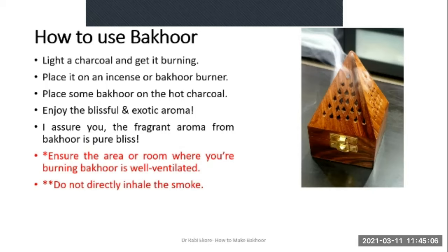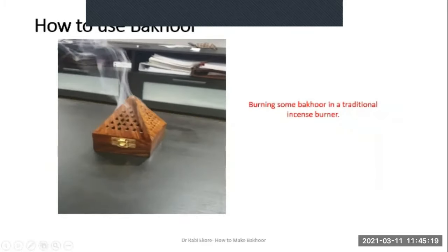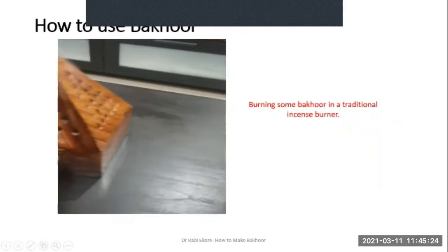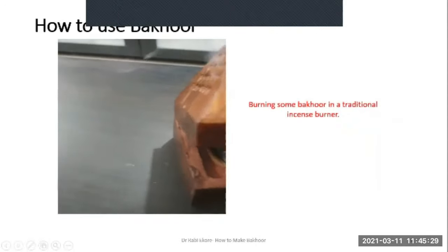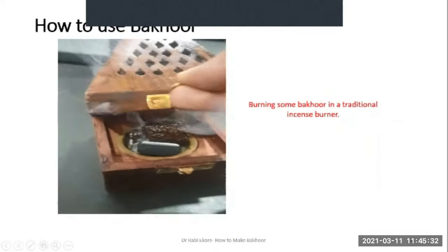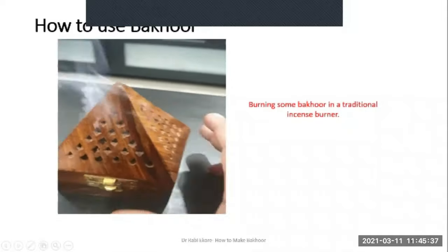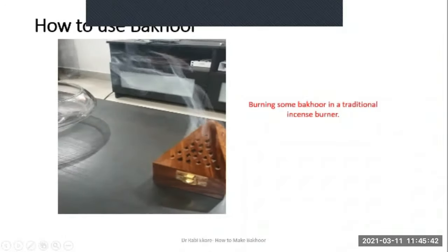Do not directly inhale the smoke from Bakur — please make sure nobody has it in the line of direction of their breathing. This is a video showing one of the Bakur batches that I made. This is the Bakur bowl — it is very fragrant and the aroma is long lasting.